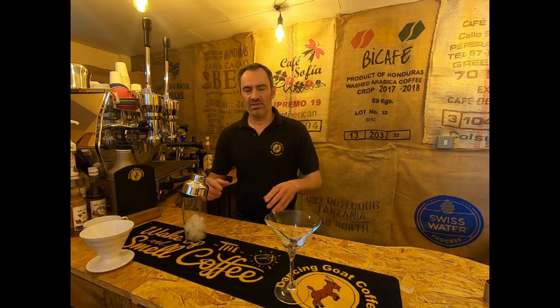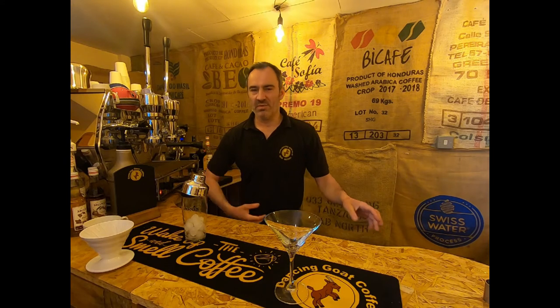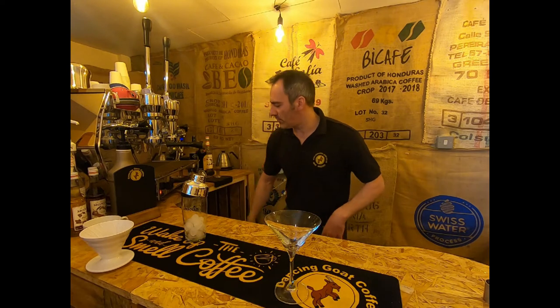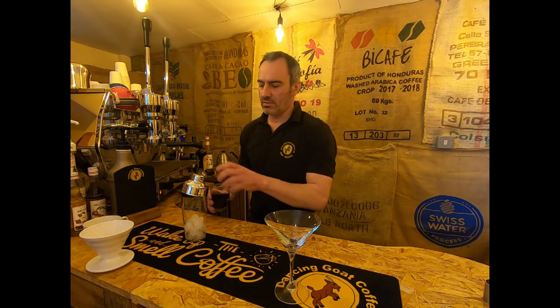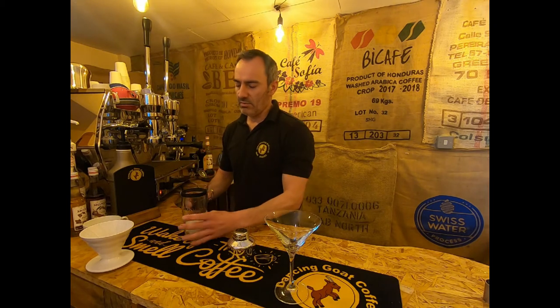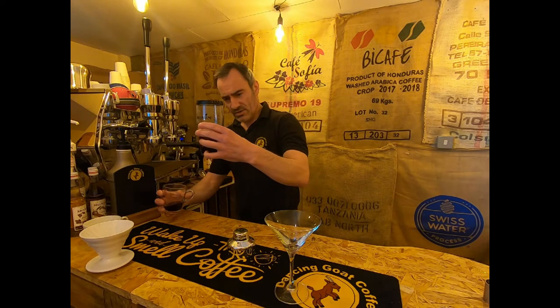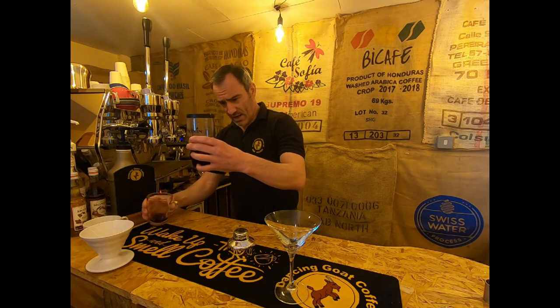We've already brewed a really strong drip brew coffee using the V60. We're calling it an espresso martini, but it's not really an espresso martini because we're not making it with espresso. I'll grab my cooled cup of coffee that I've brewed through the drip brewer — we left it in the fridge cooling for a while. I'm going to tip this into my shaker; you can see with the ice, any residual heat will be taken out of it.